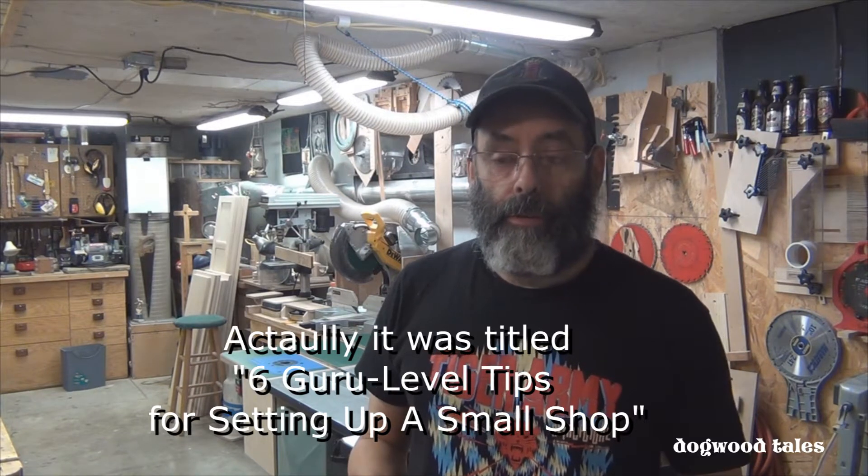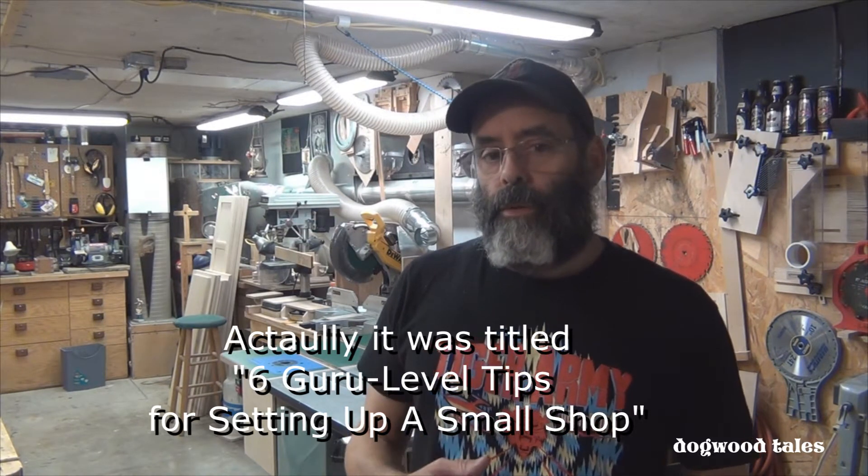Yesterday I watched a video by John Heitz on small workshop setup and organization. It's the introductory video to another series, but even by itself it's a very comprehensive video with a lot of information in it. John did a great job. I share a lot of the same ideas with him on small workshop organization, and I thought I would share what I do for a centralized dust collection system in my small workshop and how it works for me.